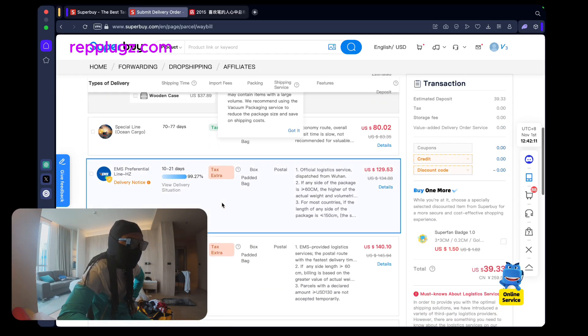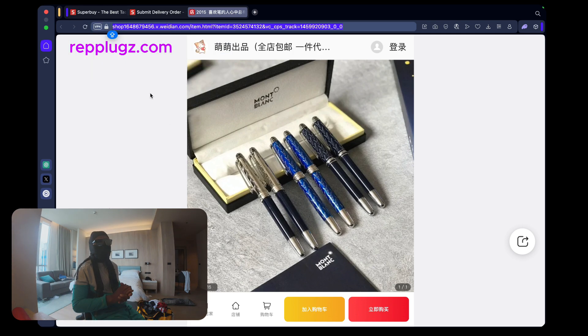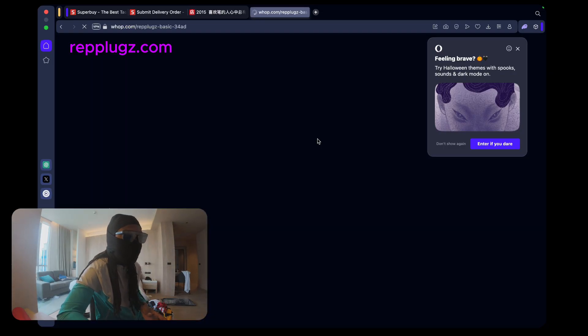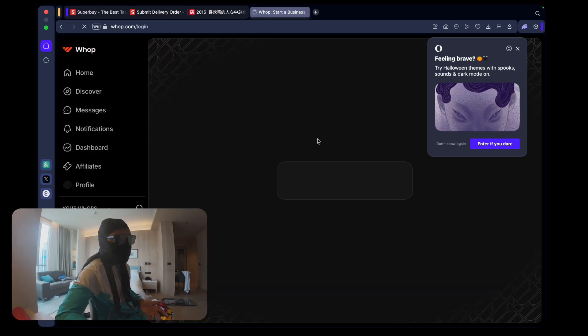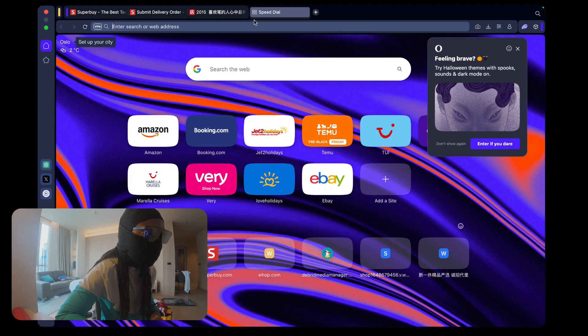That's pretty much it - it's a simple process. A lot of people get confused with how to use these links but once you understand it's just copy and paste onto the agent. On the mobile app it's even simpler. If you need more links, head over to repplugs.com where you can join a community of like-minded people with a group chat and a whole bunch of links - everything you need all in one place.